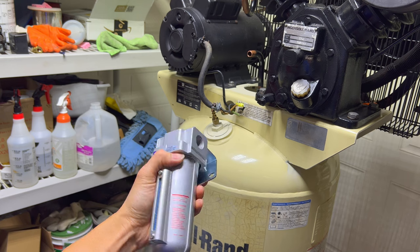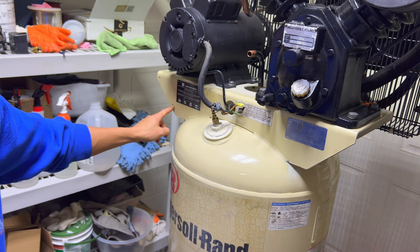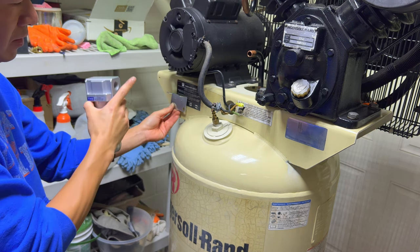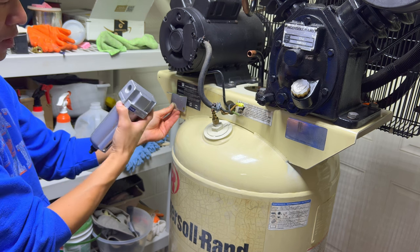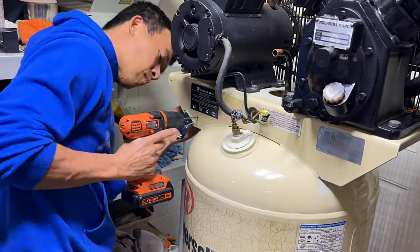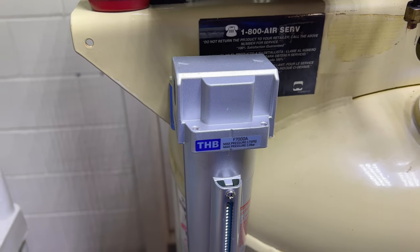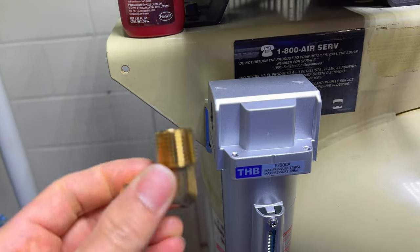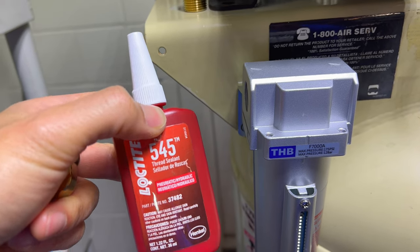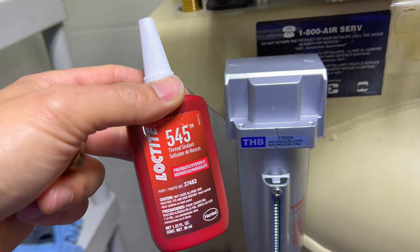The next thing I'm going to do is mount the water separator on the side of the tank. Luckily there are already two holes over here, so I'm going to use one and drill a second one to fit the bracket. You basically want to mount it a little bit lower than the output of the cooler so that gravity naturally causes the moisture to go down and into the separator.